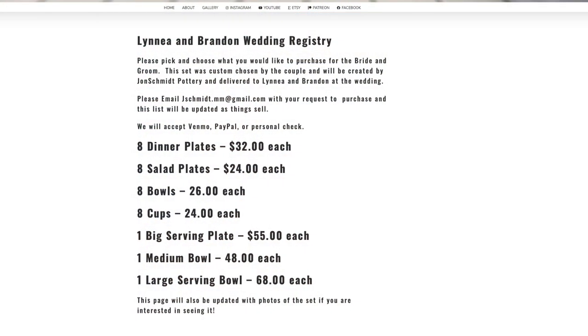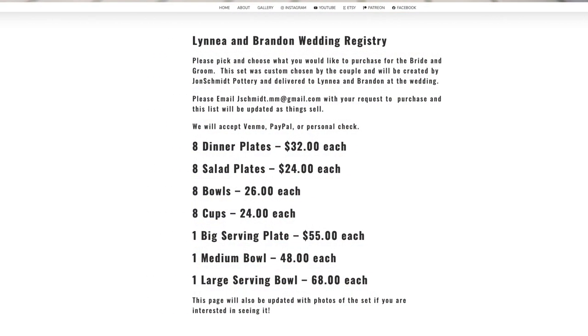My cousin Linnea and future husband Brandon are getting married and I'm doing a wedding registry for them. If you go to my website, johnshmanpottery.com/LinneaAndBrandon, they have a price list. On Linnea and Brandon's invitations, people can go there, email me with what they want to buy, and then I make the set — dinner plates, salad plates, bowls, cups. They pay me directly and then I give the finished pottery to the bride and groom. It's kind of cool.